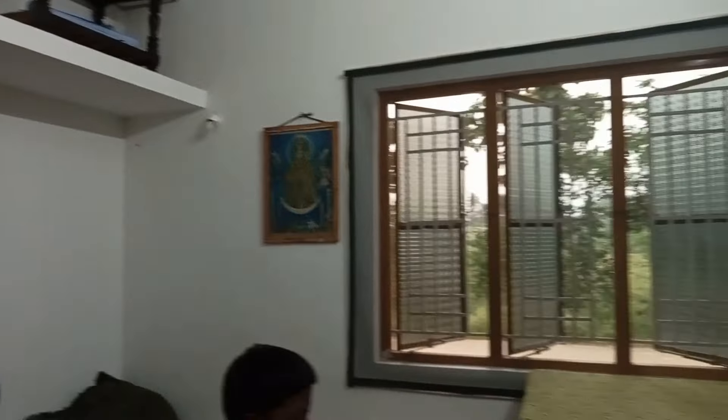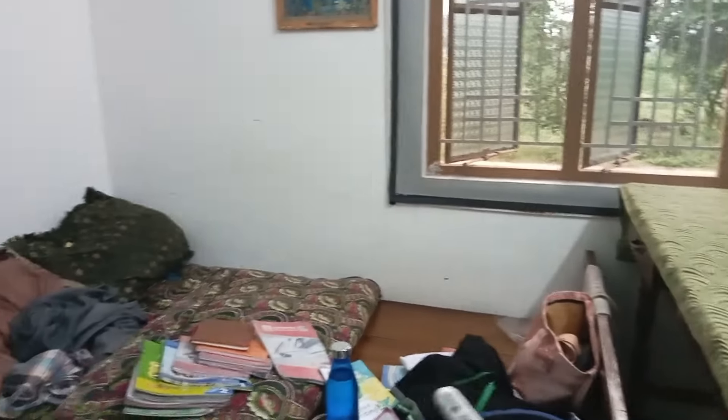There are many furniture here. I have to clean the room in the kitchen. I have to clean the table and chairs.